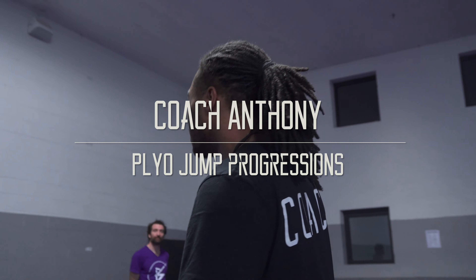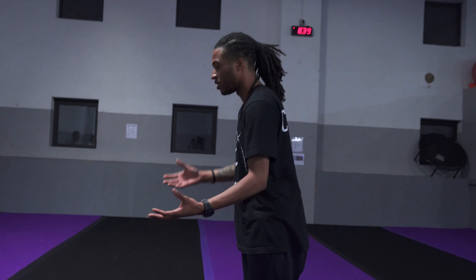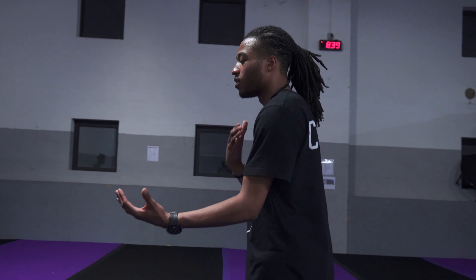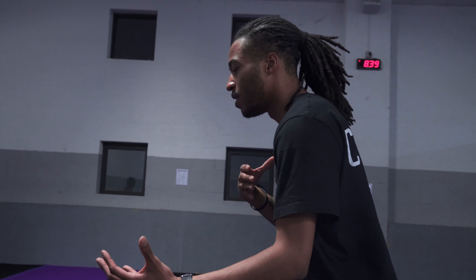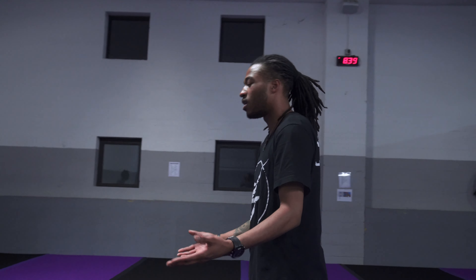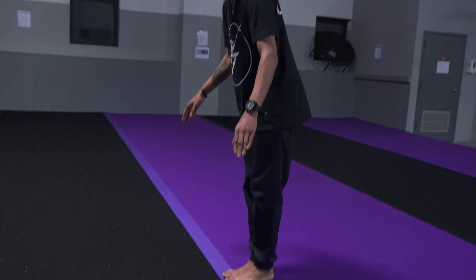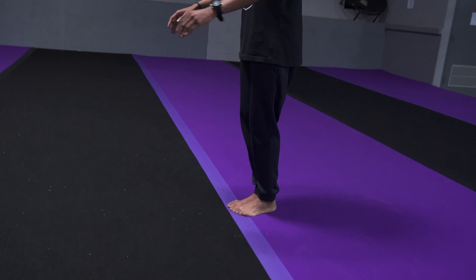Alright, so today I'm going to be teaching you plyos. Plyos are basically precision jumps in succession. But for now, I want you guys to focus on the pre, just to get used to the feel of landing on two feet and getting ready to go for that second jump. So when you do your precision jump, you are going to try and get height on it, but you also try and go for distance as well. So your pre should look like this.